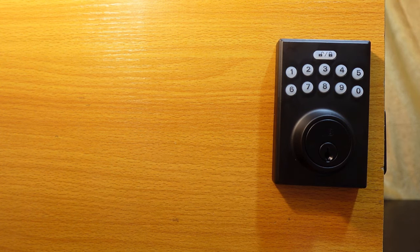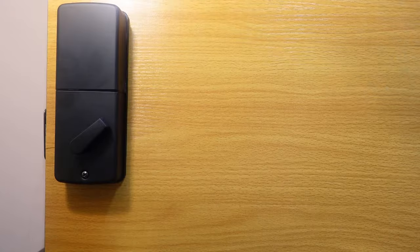Now I want to show you how to reset this lock. If you've lost your programming code, you can reset the lock to restore factory default settings and then use the default programming code to reprogram it. To begin, go to the interior assembly of the lock.